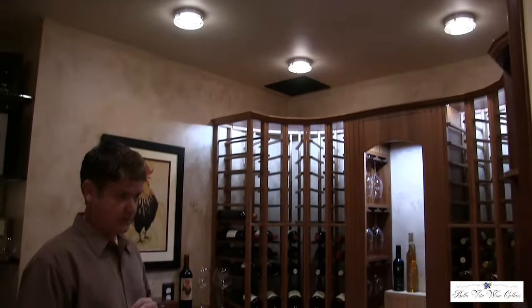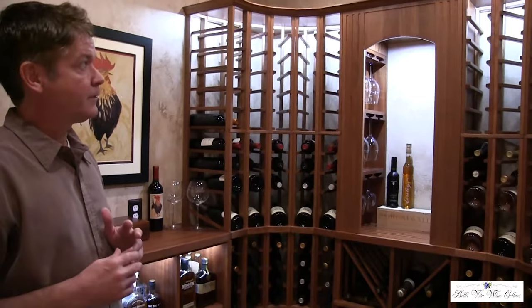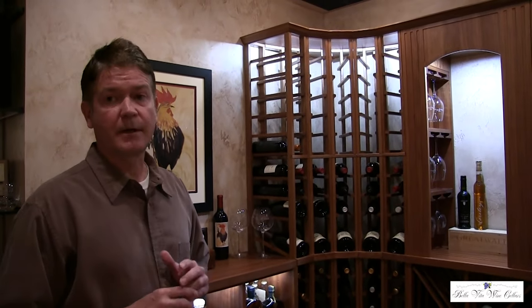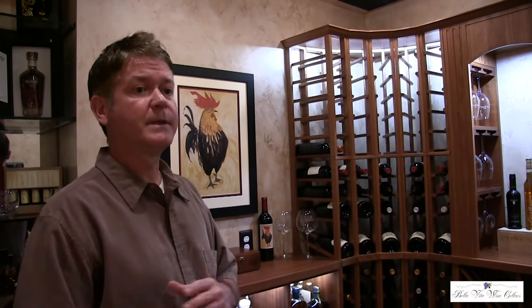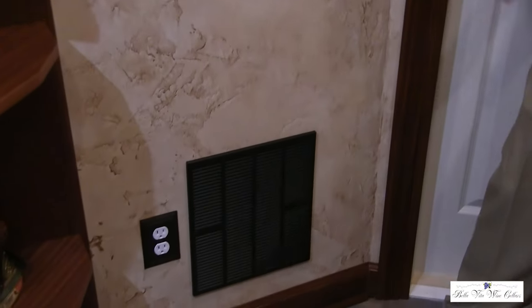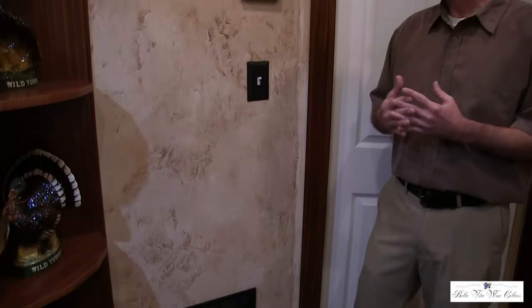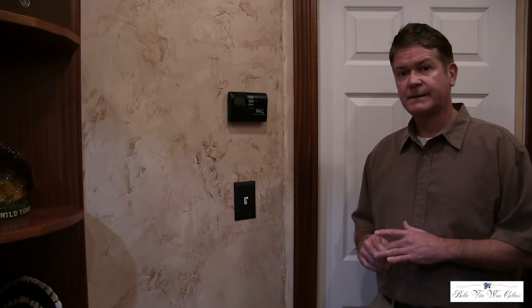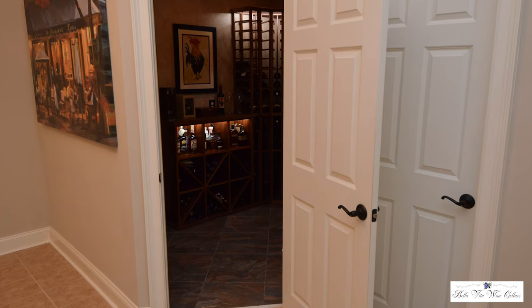The thermostat was chosen not to be placed outside of the cellar. This is standard with any Wine Guardian product — you do have the option of an interface control thermostat that can be installed anywhere in the home, typically right outside the cellar but up to 50 feet away. The return is below the thermostat near the entry door. You can also get a remote interface controller as an option, which can be installed up to 50 feet away using the cord that comes with it.